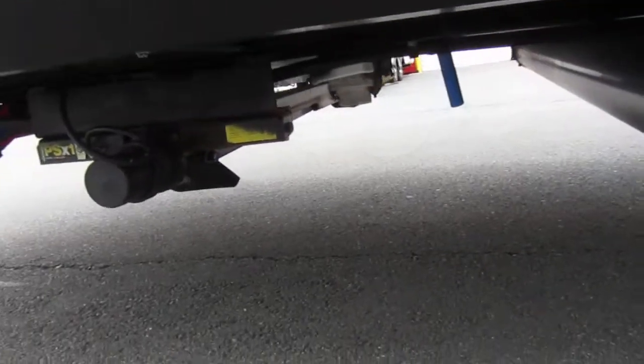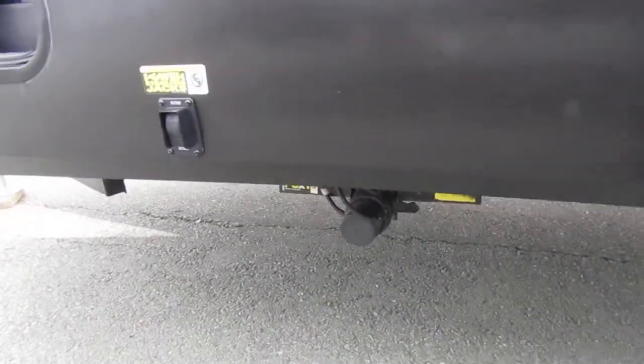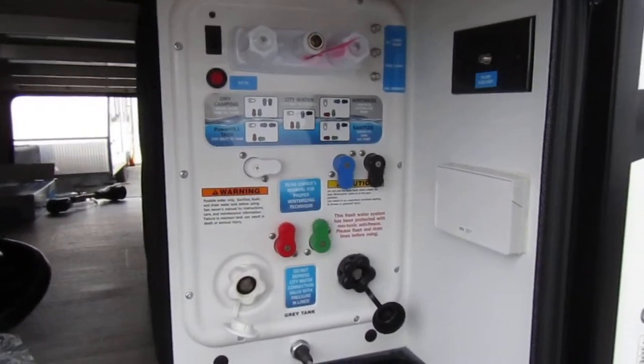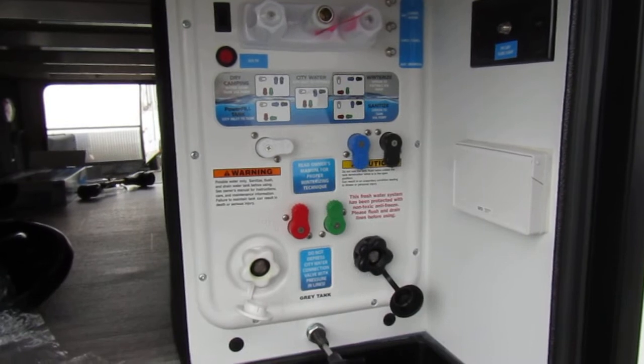And over here is another power jack with more buttons, and then in here is your panel for all of your valves.